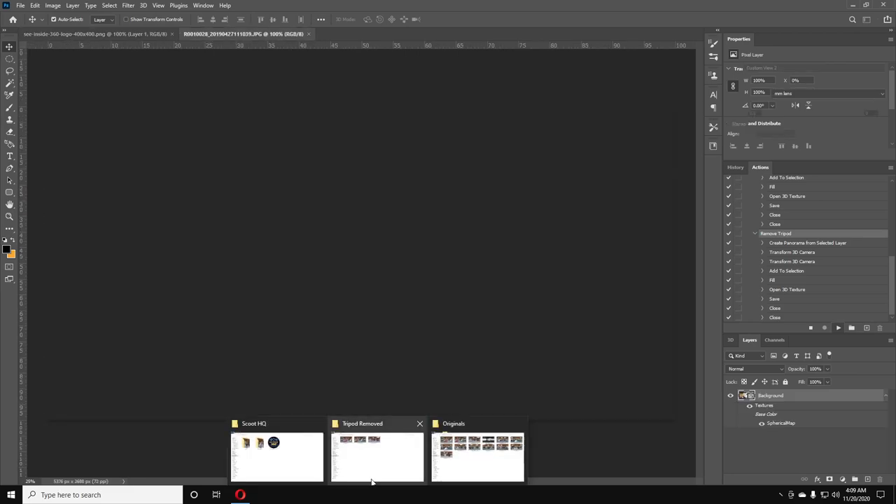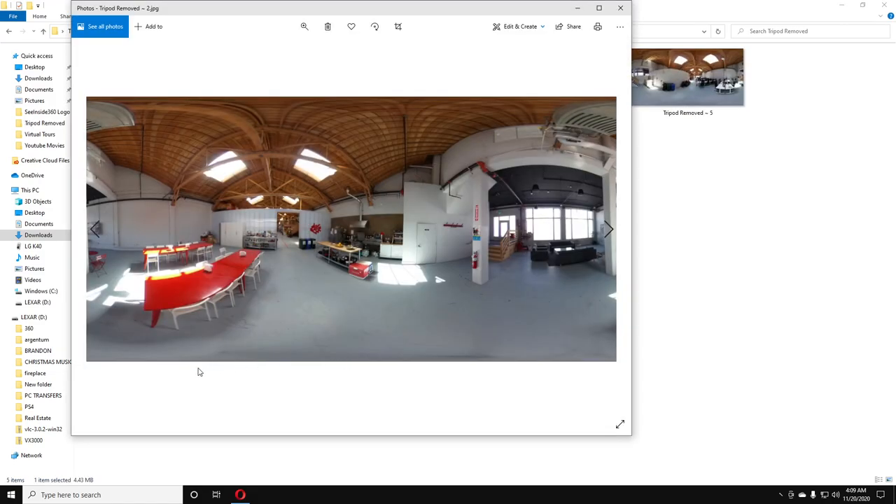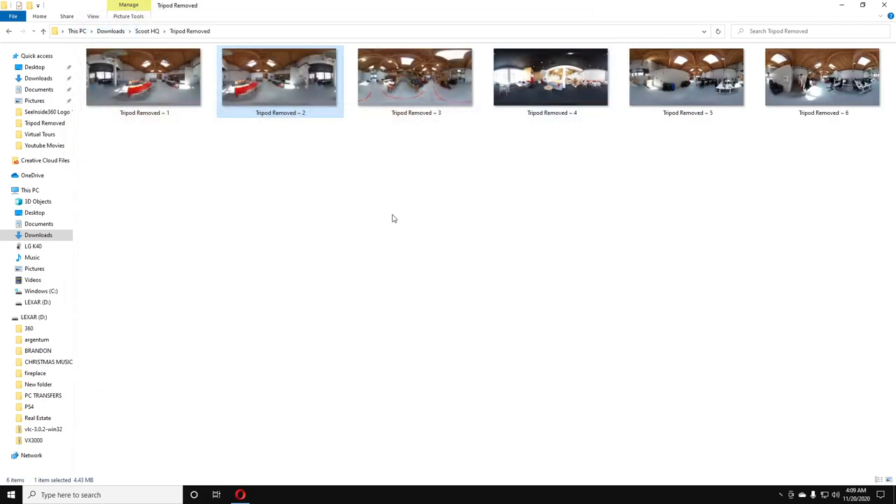Click OK and it will run through the whole folder automatically. As you can see, if we go to the Tripod Removed folder, it's creating and saving them there — removing the tripod so it's no longer in the image. And that's how you do it.